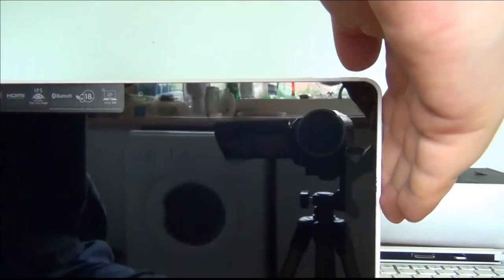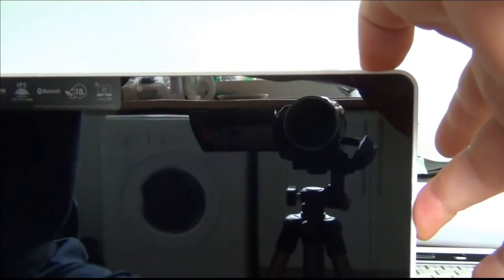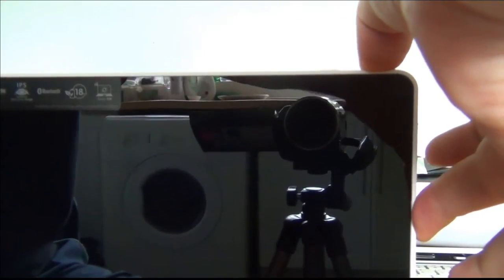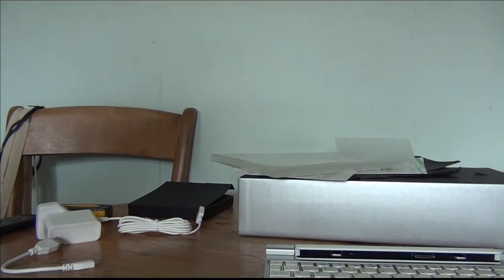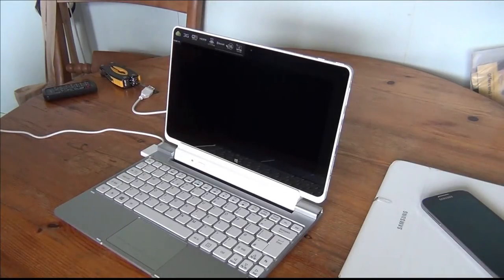Let's see if there's any power — pressing the power button — no power at all. With the power of video editing I'll be back in a few seconds. Now I've got it on charge for a few minutes — let's see if we can get this to turn on.